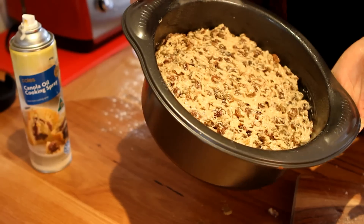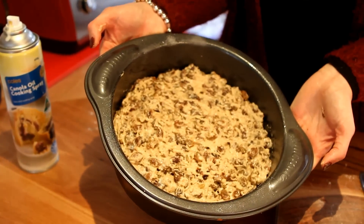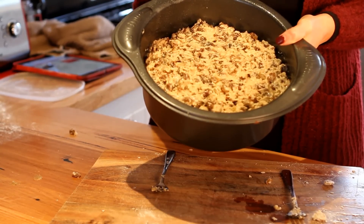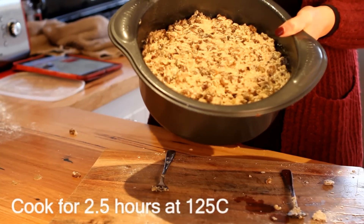It's great for Christmas cakes, great for birthday cakes, and it's so moist and it lasts for days in a container. You need to cook this at 125 degrees, so a very low oven for 2 and a half hours. It's so thick.